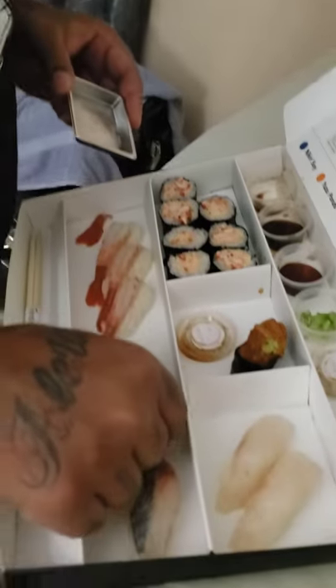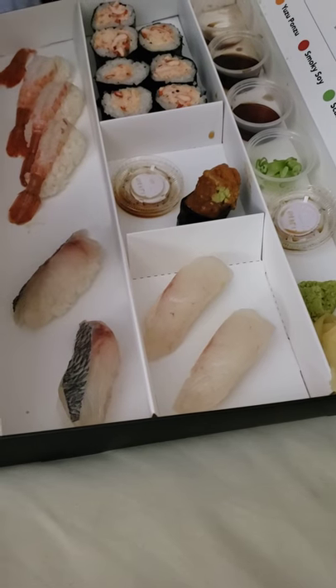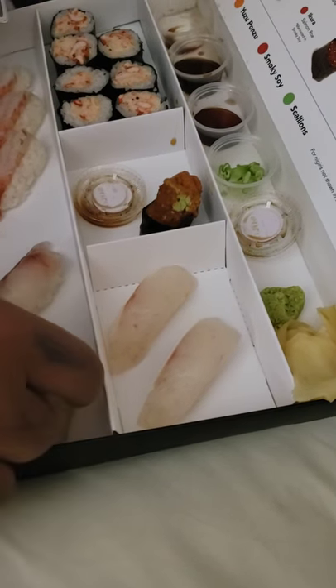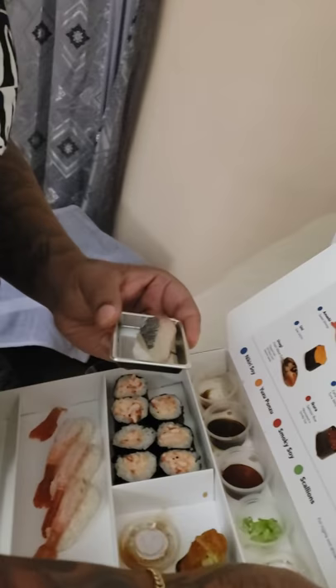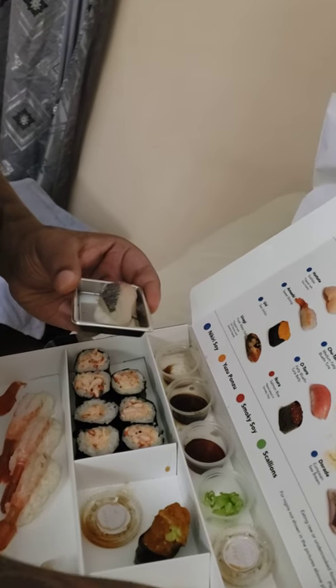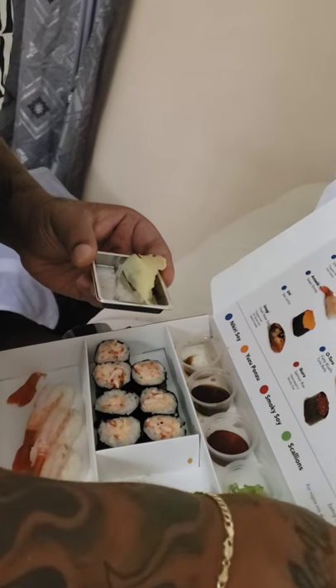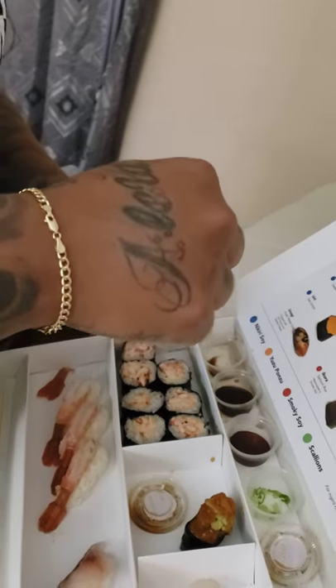I'm going to try the branzino and the porgy — very delicious, very fatty fish. Let's try it. Let's put a little bit of ginger; personally I like ginger with my sushi, and just a little bit more wasabi. Let's see how these scallions taste. The all-around taste for the porgy — Omakase.